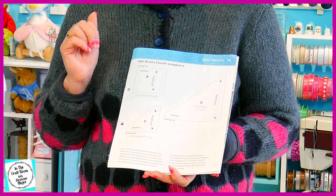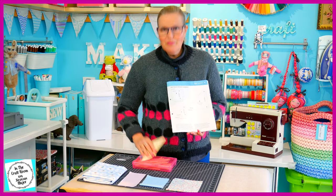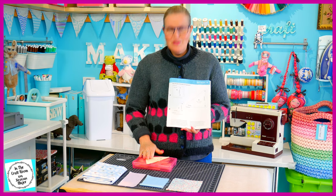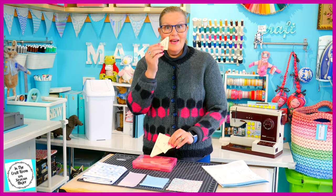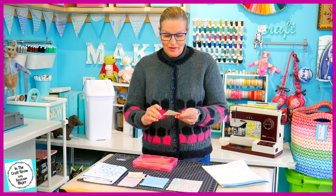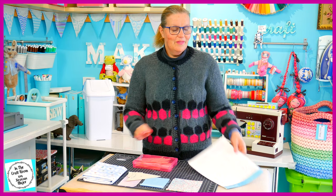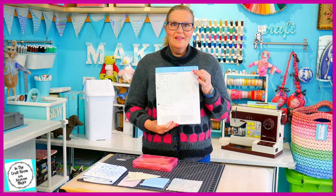To make your Old Maid's Puzzle Patch, you'll need templates B, F and C. Like with most of my templates, we've used these for all of our other patches at some stage, so I have them tucked away in my template box. I've accessed the F template, which we used for the Trafalgar Square, the B template, which we've used for quite a few, and also the C template. But if you don't have them, please photocopy this onto a light card and cut them out.